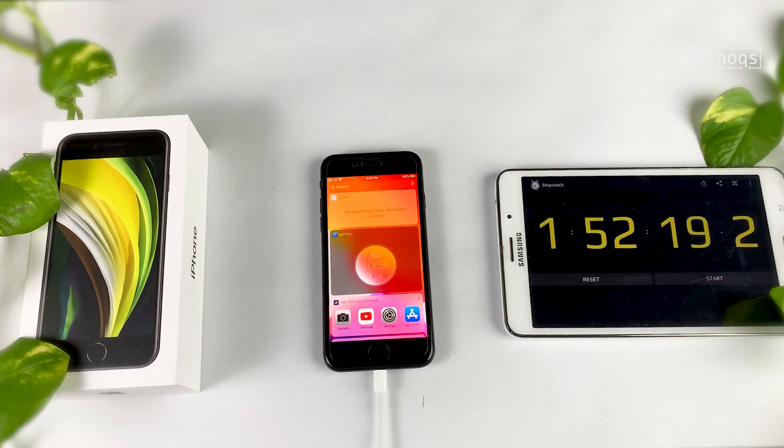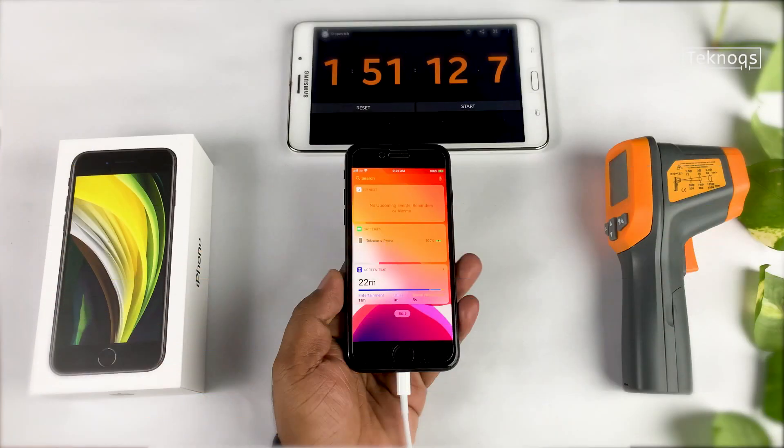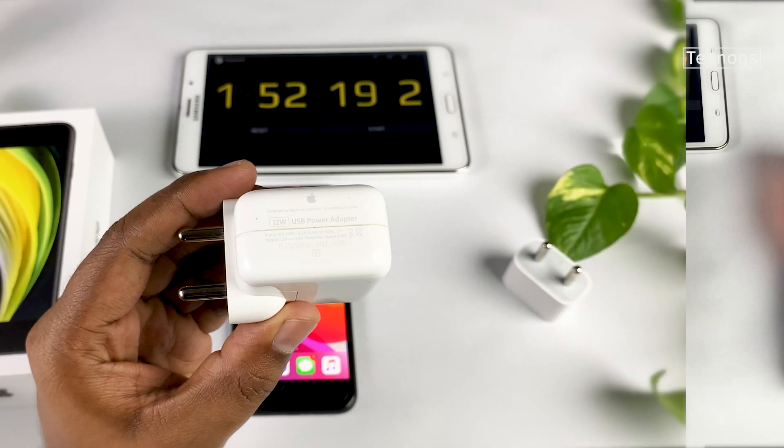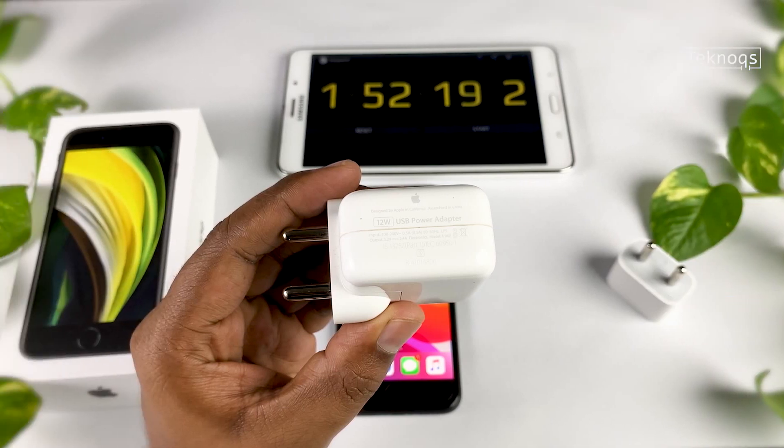It's not a technical issue. I cross-checked it by charging again with the 12W — it's happening only when we charge from 0 to 100% with 12W. When I charged from 90%, it didn't take that long for that last 1%.